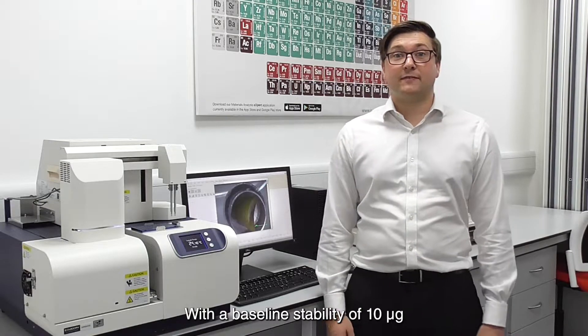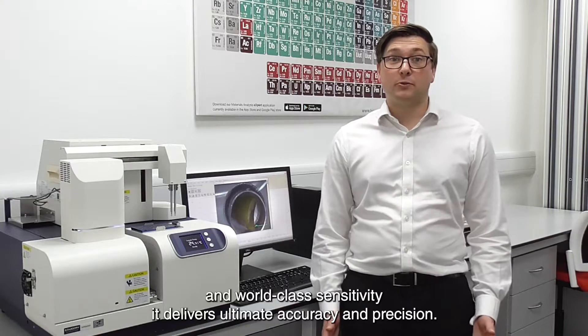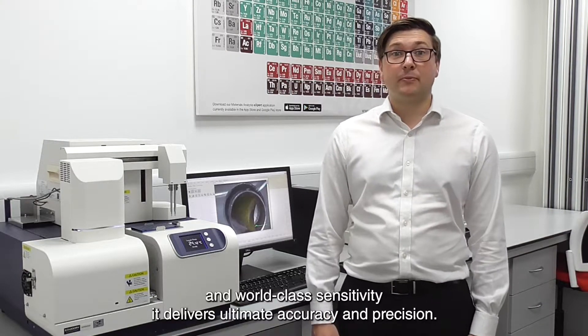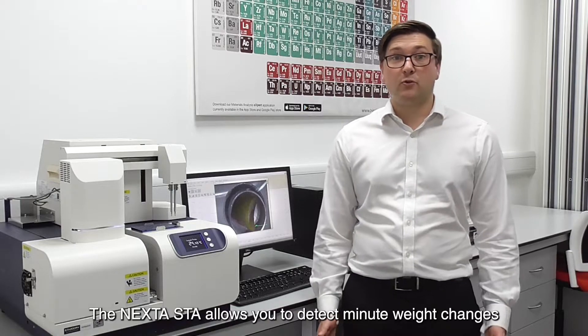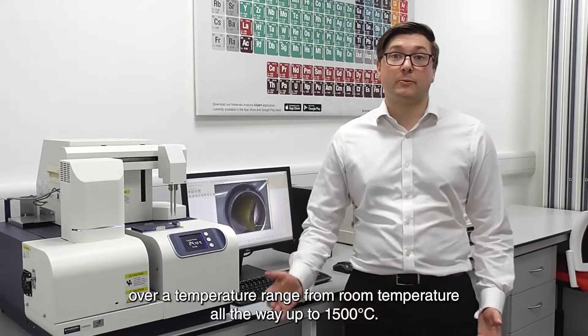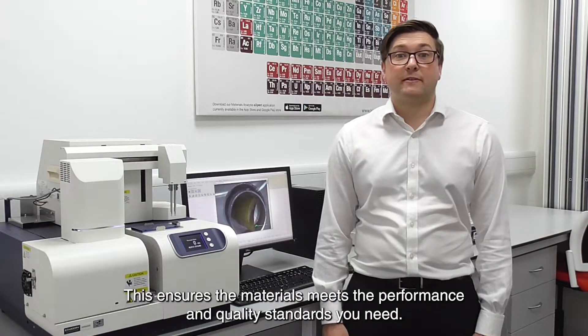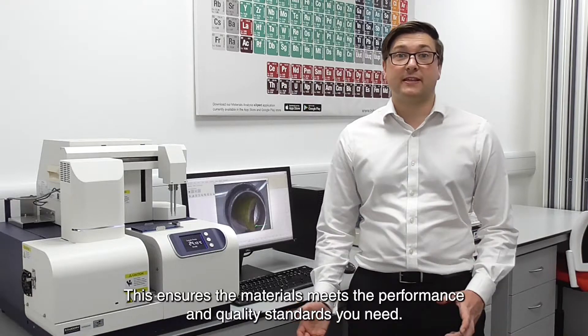With a baseline stability of 10 micrograms and world-class sensitivity, it delivers ultimate accuracy and precision. The Nexter STA allows you to detect minute weight changes over a temperature range from room temperature all the way up to 1500 degrees C, ensuring materials meet the performance and quality standards you need.